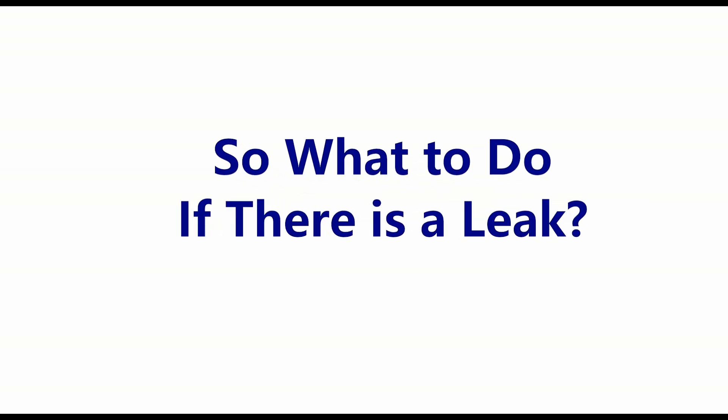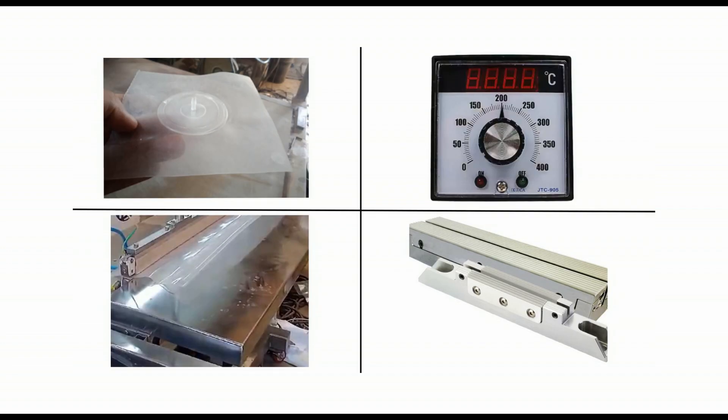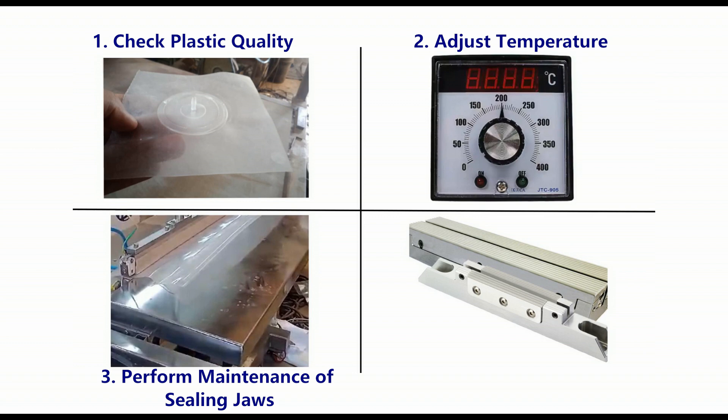So what to do if there is a leak? 1. Check plastic quality. 2. Adjust temperature. 3. Perform maintenance of sealing jaws. 4. Clean jaws for dust particles.